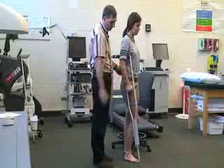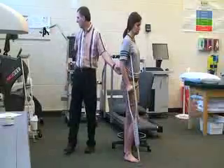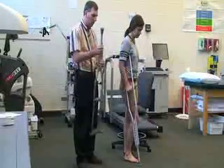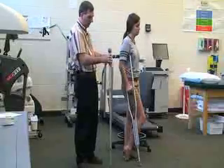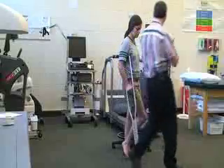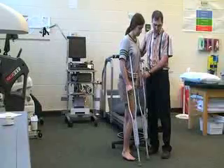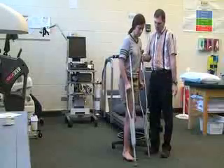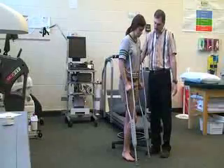Then I'm going to grab the other crutch and make quick adjustments to this one to make it the same height. For this one we also want to move it six inches up and six inches over. Again, check the elbow to make sure that it's bent at about 25 to 30 degrees, which it is.